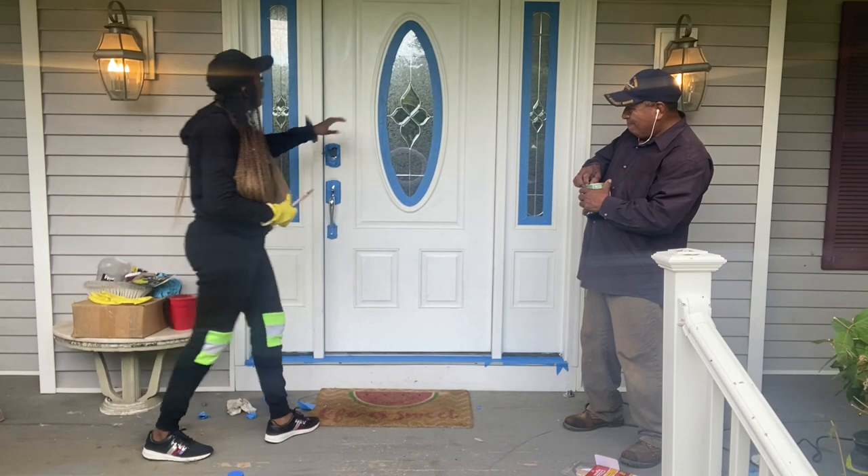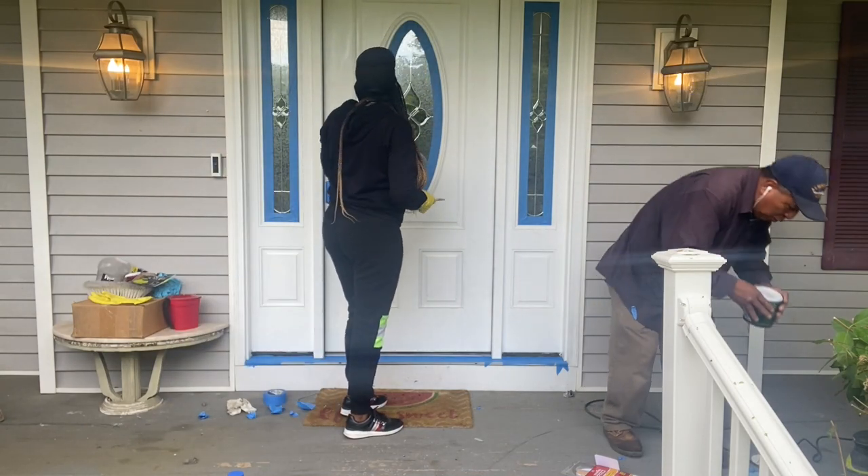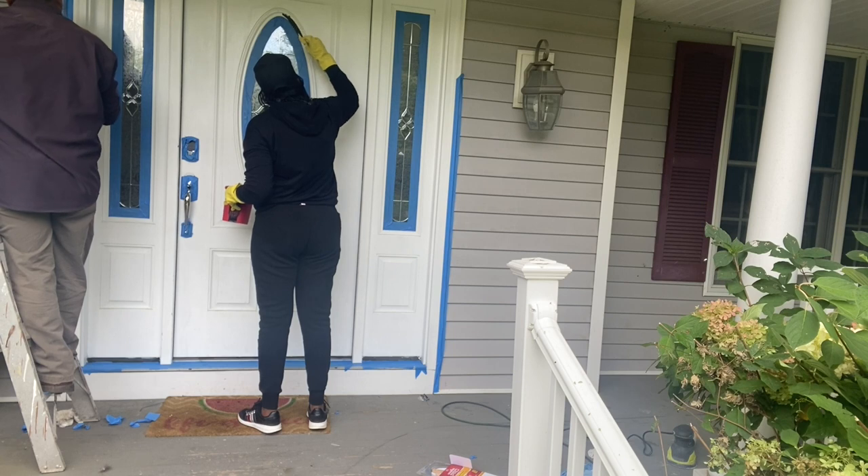I'm going to start in the oval portion in the corners, because when I did the research, that's where they said I have to start. I'm using the smaller angle brush that came in the pack.